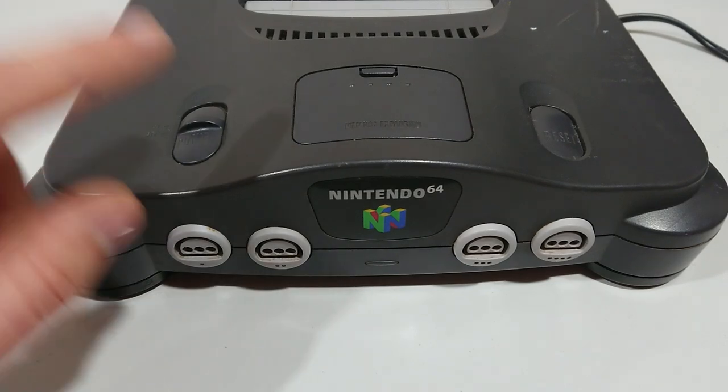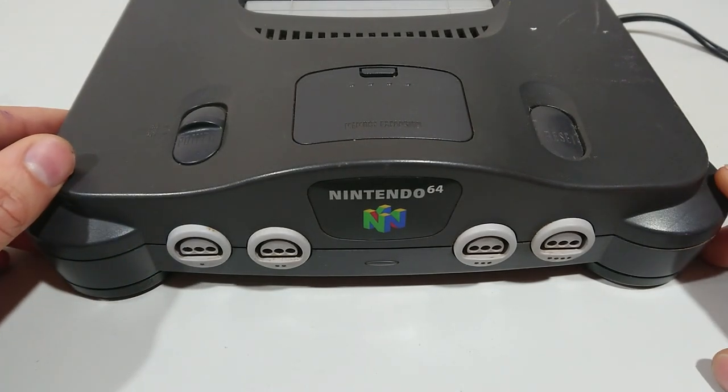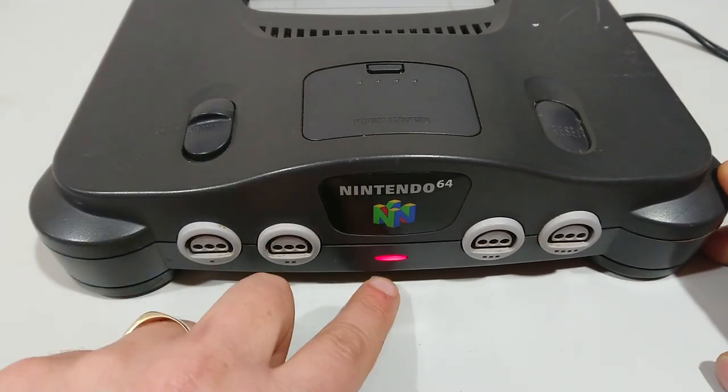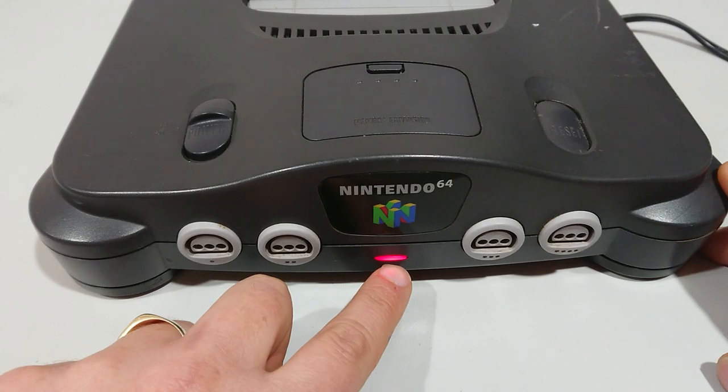The first thing to look at is if the power supply is working. If you switch the power button on, you should get a light at the front. This will show that the power is actually working.